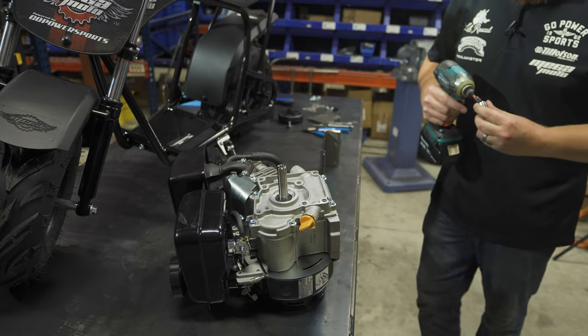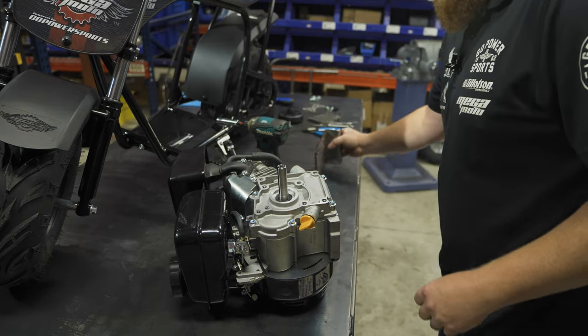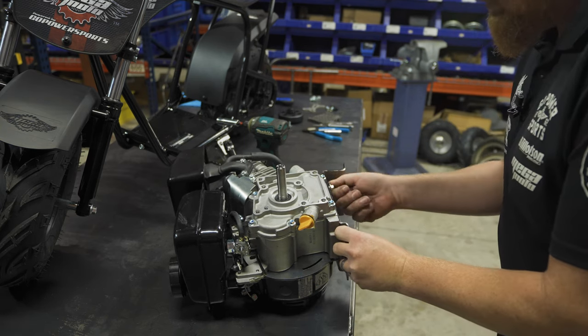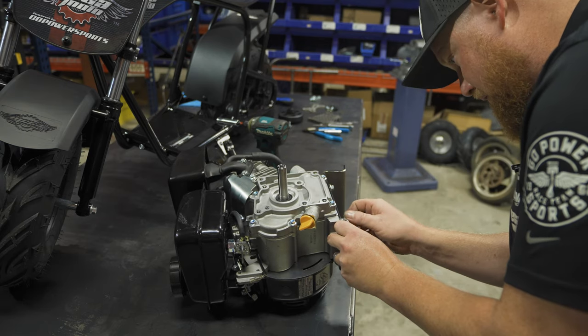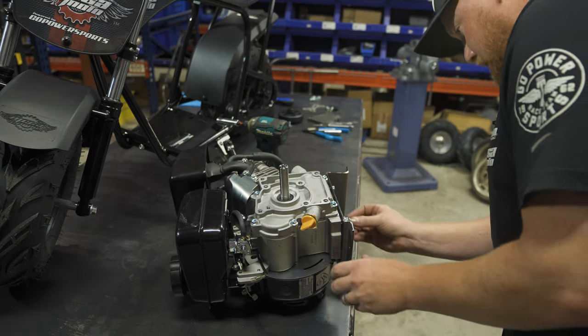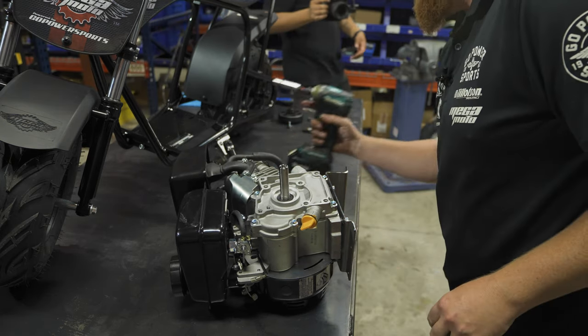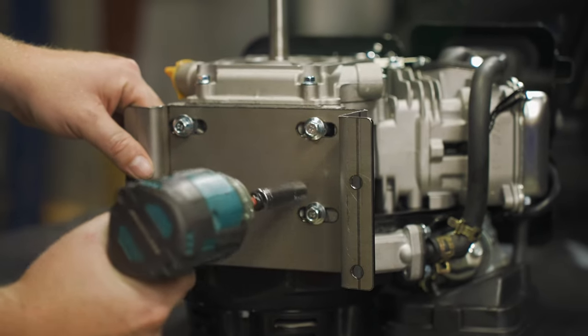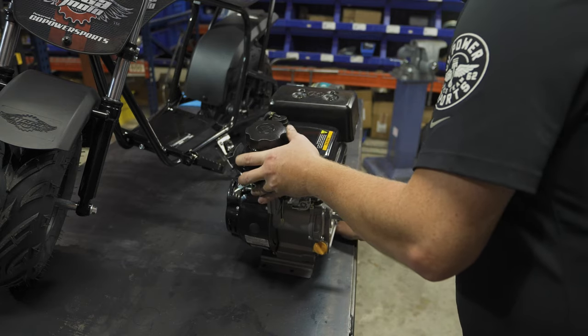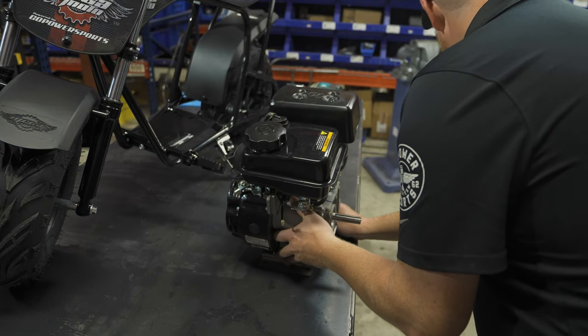We're going to show you how to hook up the guard and then hook up the throttle cable as well, and this thing will be ready to rock and roll. These are eight millimeter bolts, so you're just going to get these started and snug. Once we get the engine on there and the chain on, then we can move the engine back and forth to tension our chain.